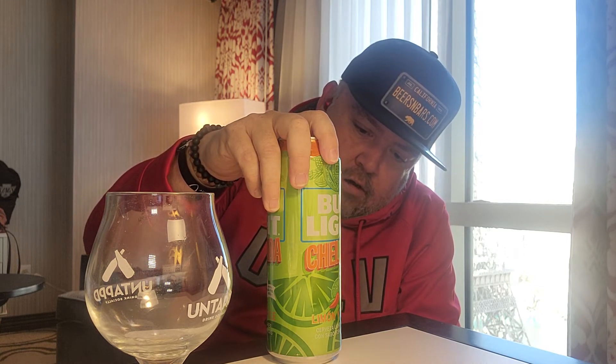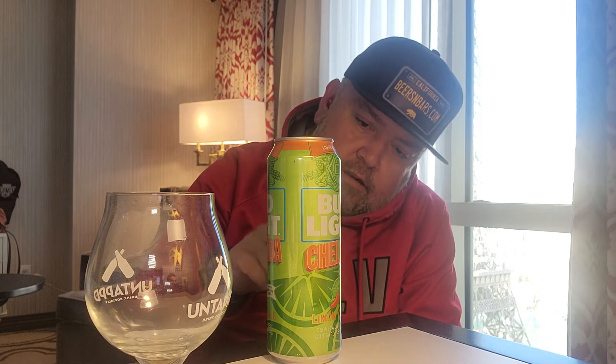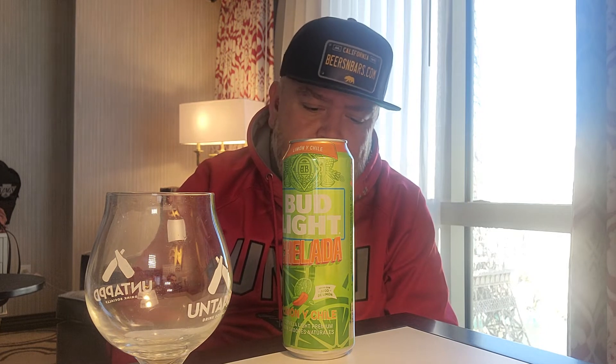It says here: 'Hecho con jugo de limón, cerveza light premium con sabores naturales.' This one is 4.2% alcohol by volume. I won't read the carbs and stuff like that — this is not one of those beers where you concern yourself with that.